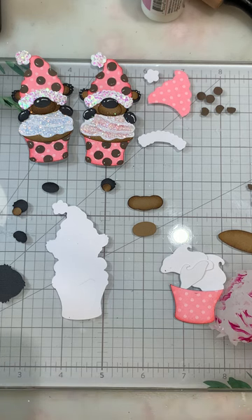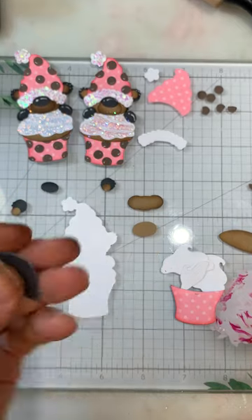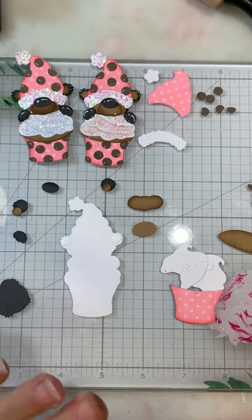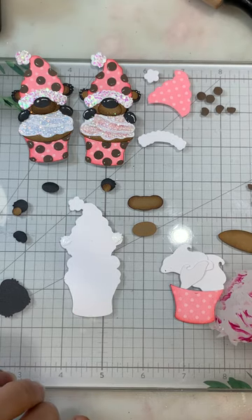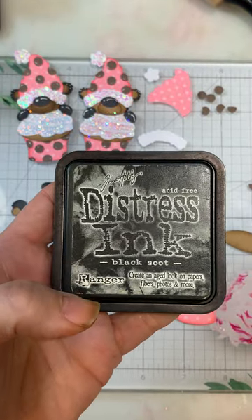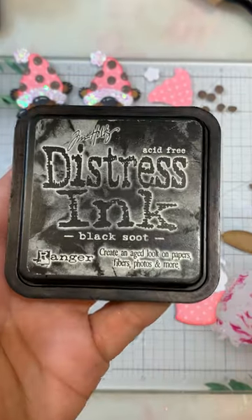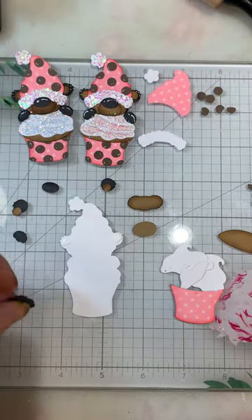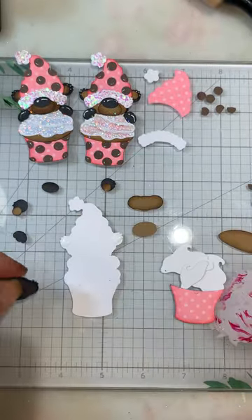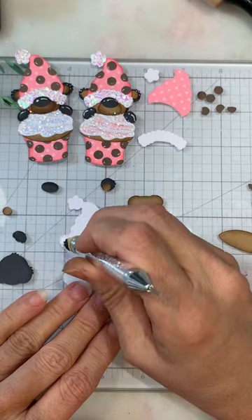The first thing we're going to do is add our ears. I used a dark gray from American Crafts — I think it's from the Neutrals collection. I have the spring, primaries, earth tones, and all the different packs, and I'm using black soot on the edges. I did most of my pieces up already, so I'm just going to do a little bit right there on the edges.